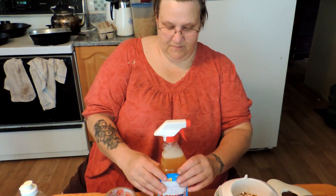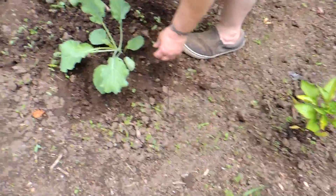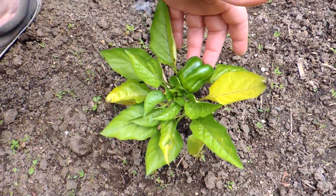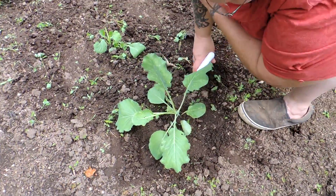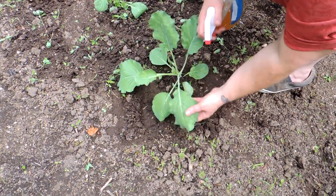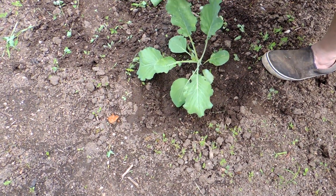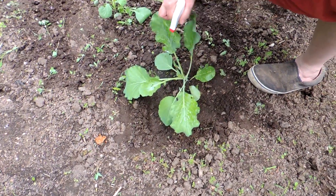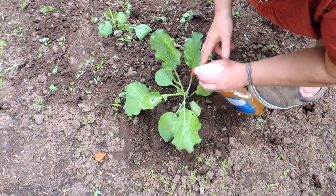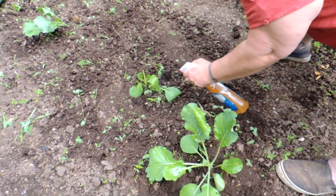Pop is going to come out to the garden with me and show you how we do this. Look at these little peppers — isn't that cute! As you can see, even though we have the tent they are getting some chew. We have the sprayer on spray, not stream. The soap will help it stick — that's why I usually put molasses on, but the soap will also help it stick.